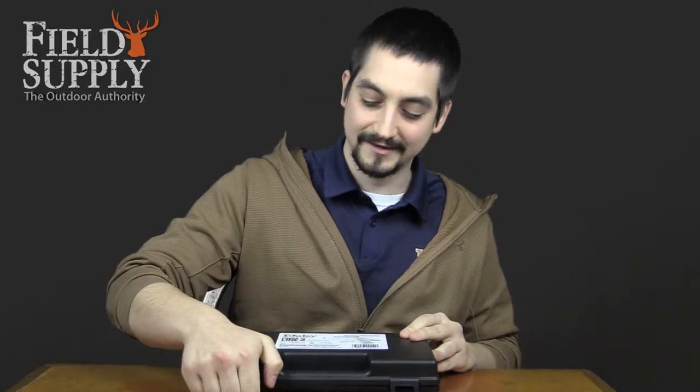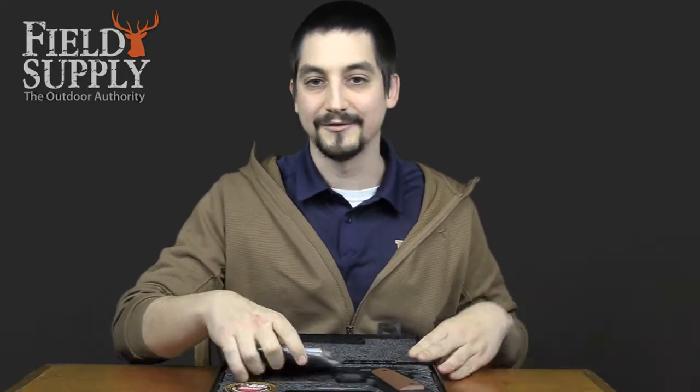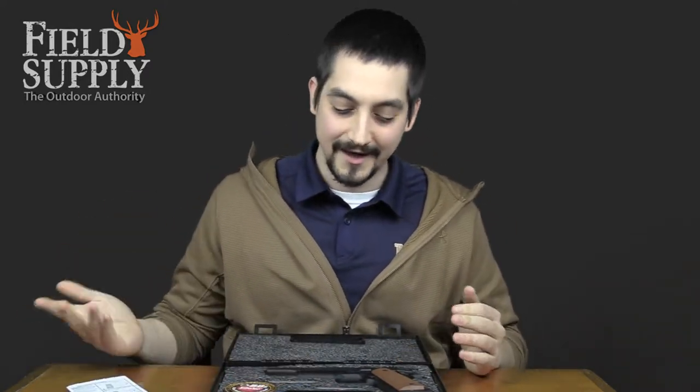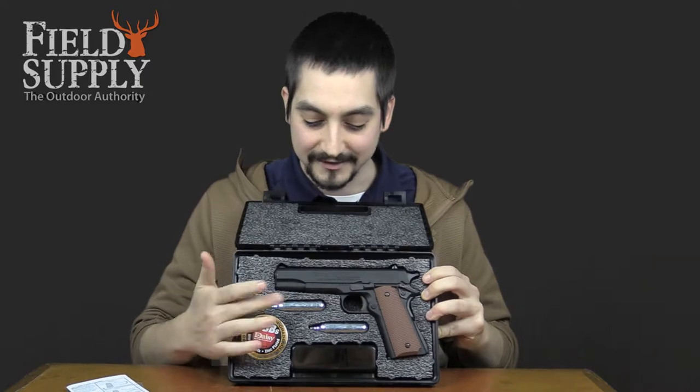The coolest thing about this is — I'm the kind of guy who orders a BB gun online, tracks it all week, rips open the packaging when it gets there, and opens it to find I forgot to buy BBs. So this comes with everything you need right inside — your BBs and your CO2.